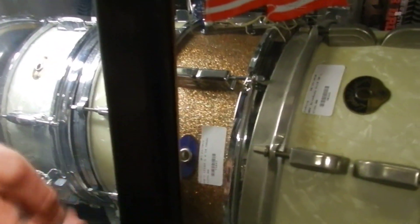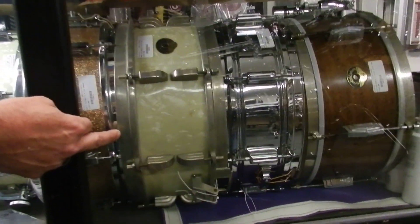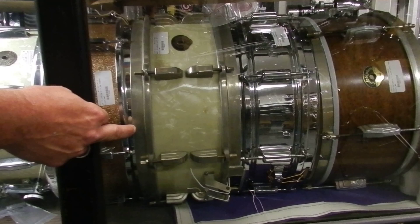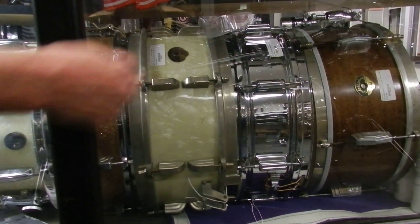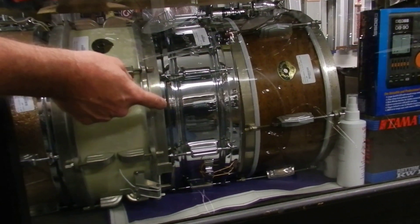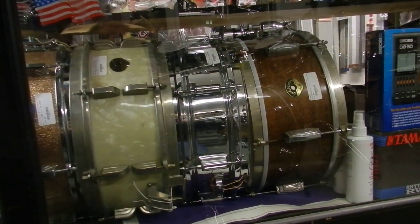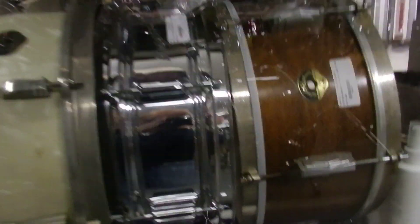This is going to be mostly vintage, but there will be some new stuff in here. Blocked by this thing is a really nice little 60s Ludwig — 5x14, champagne sparkle. Very cool. Ludwig and Ludwig, white marine pearl, Broadway. Very cool, once again with nickel hardware. Good old Rogers Powertone — 5x14 workhorse drum. Mint condition, no pitting whatsoever. 1960s, great condition.